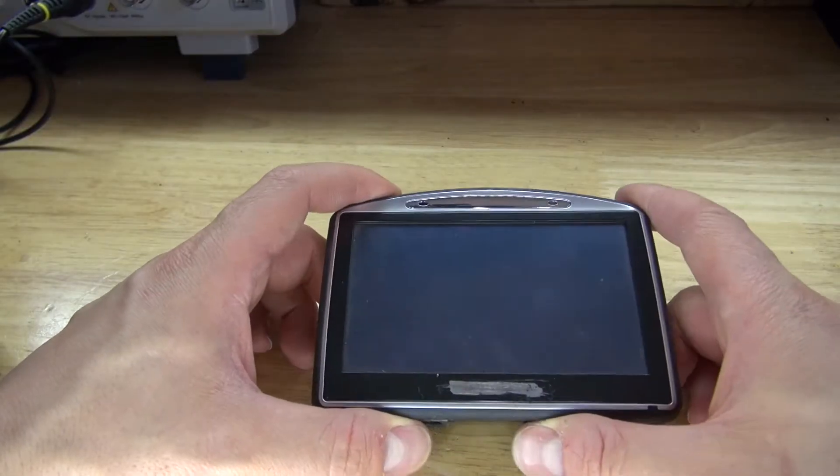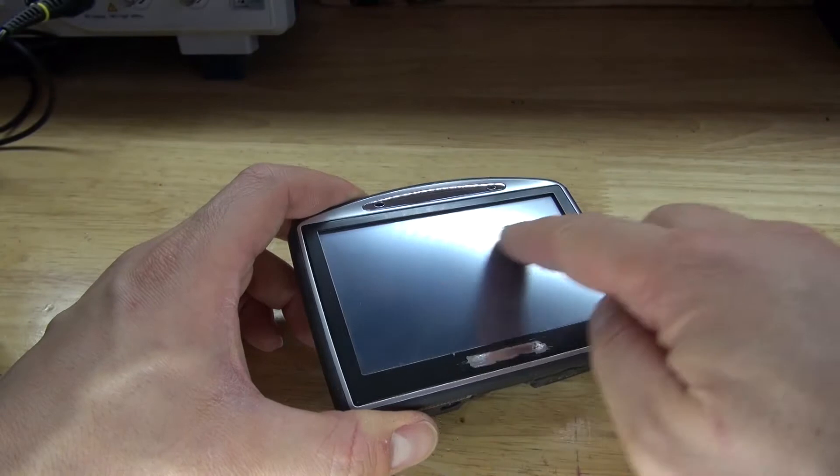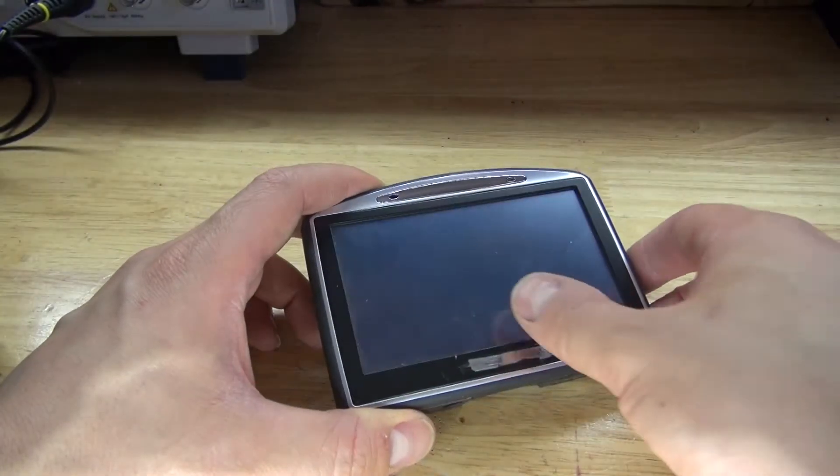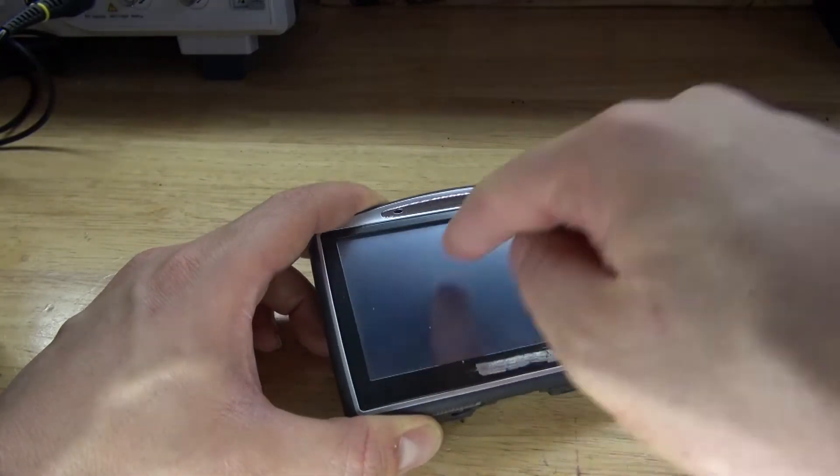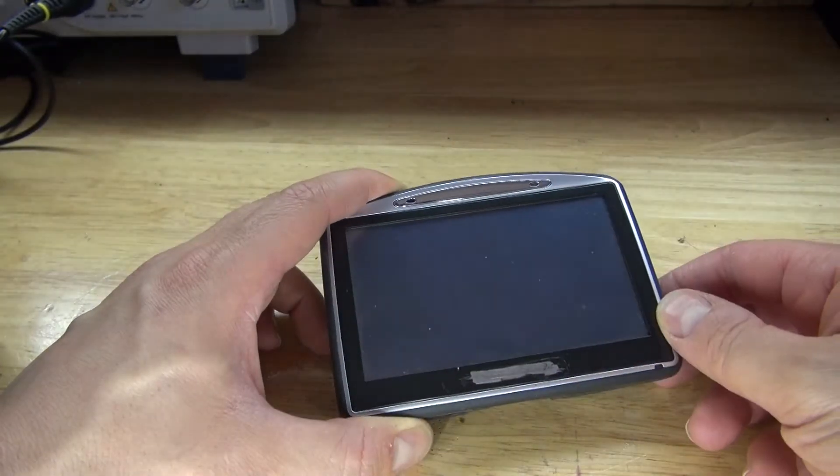Hello and welcome back to SciTytec. In this video I'm going to do a tear down of this GPS device. I'm curious to see what's inside, see how it works, and see if there's any useful components worth salvaging. Let's get started.